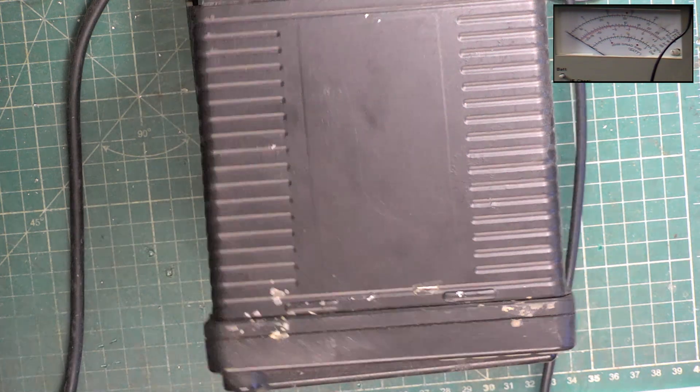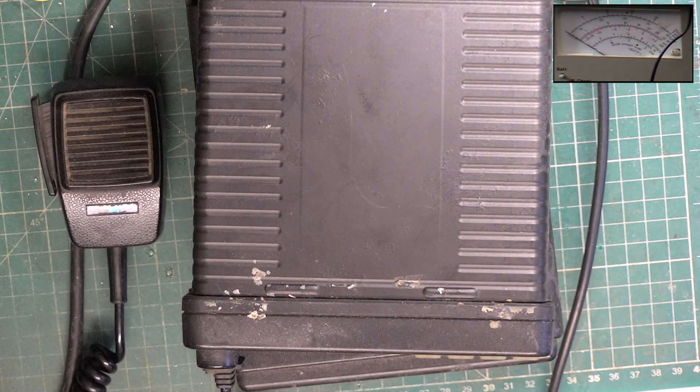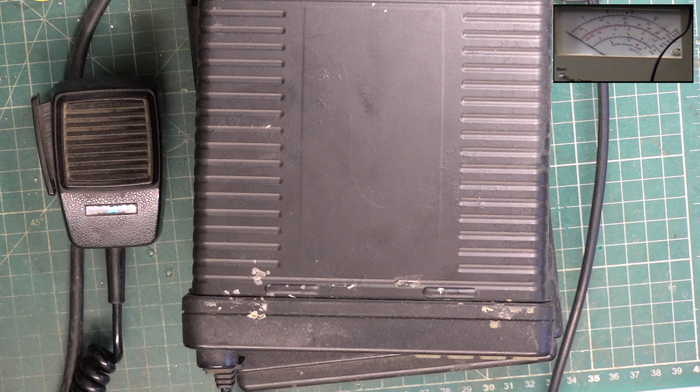I've got a couple of Chinese radios here which we bought about five years ago when we did the repeater, because we needed to do some range tests. These Chinese radios reckon to be 60 watts output, but I've never actually checked the power. To be honest, there's nothing I want to do over 25 watts.